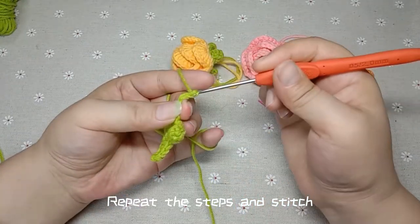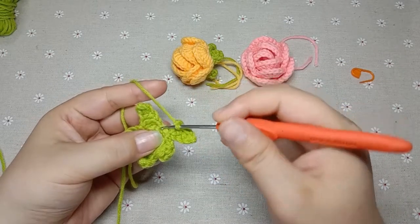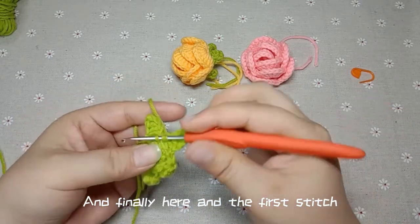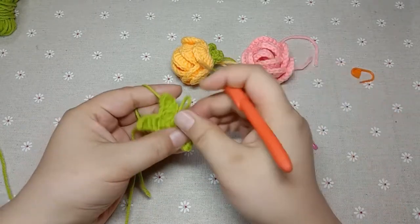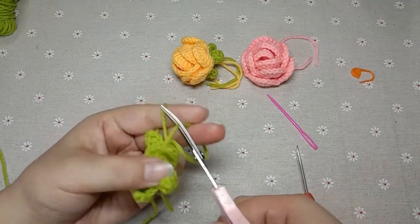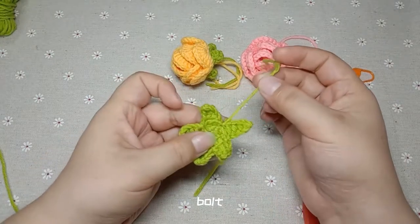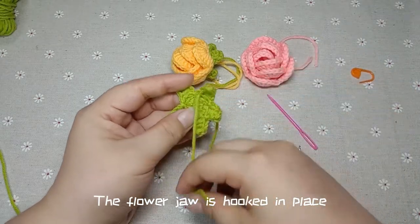Finally here, end the first stitch — hook a draw pin. And that completes the flower jaw. Then pull up the coil, cut the line end, pull it. The flower jaw is hooked in place.